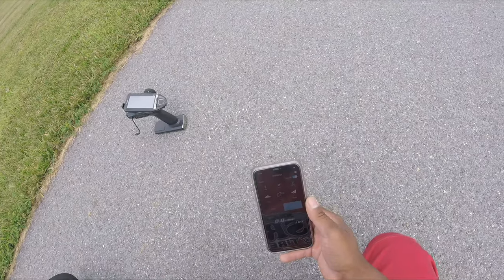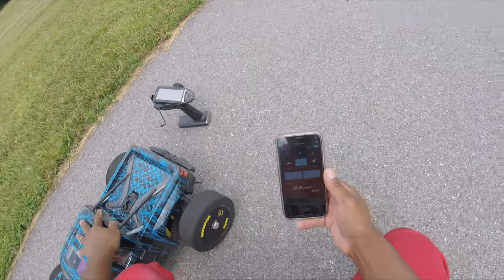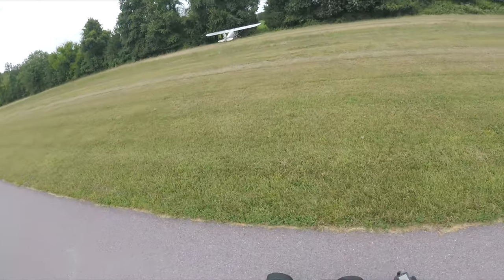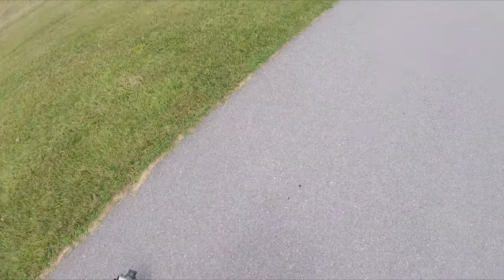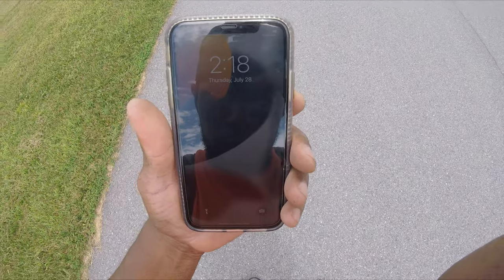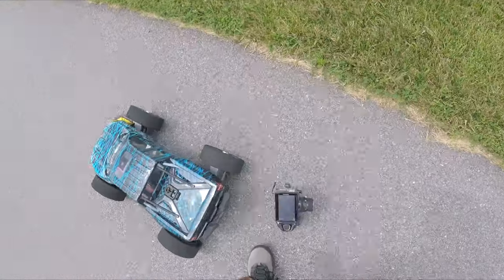Okay, we got GPS. Going to hit track. Speed register on. Let's hit start, see what happens. Let me make sure my head camera is on — okay, we're on. Let's go.